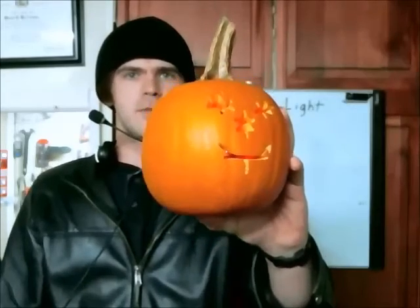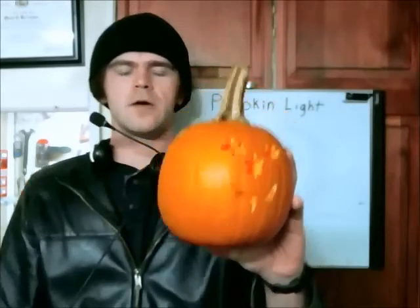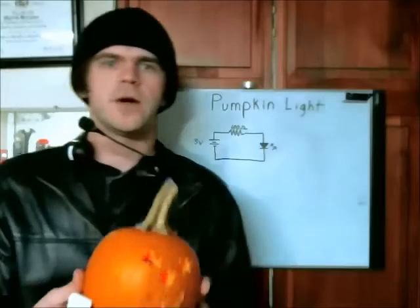There you go — a very simple way to illuminate your pumpkin for quite some time. I'll follow this up with some other videos showing you how you can use multiple LEDs to get even more illumination from your pumpkin. Stay tuned.